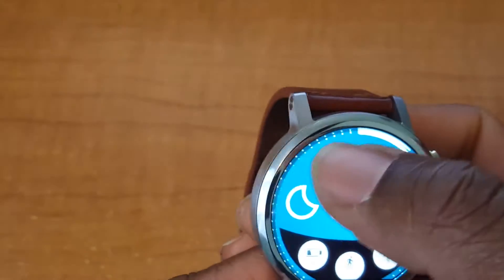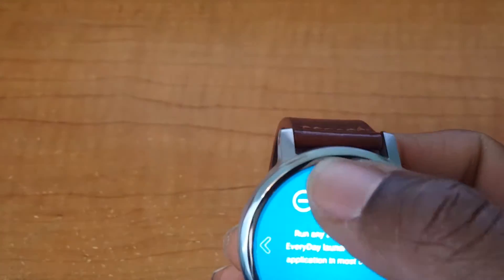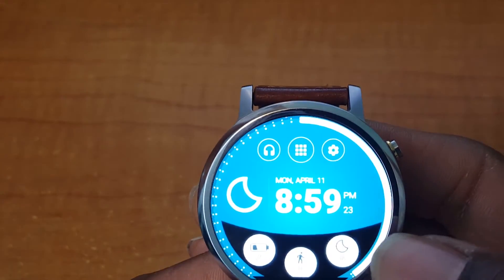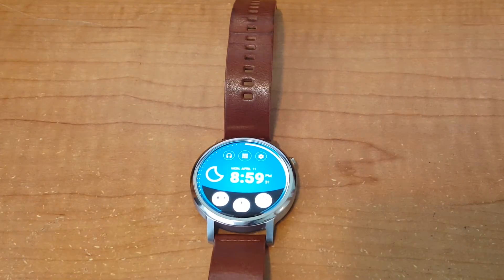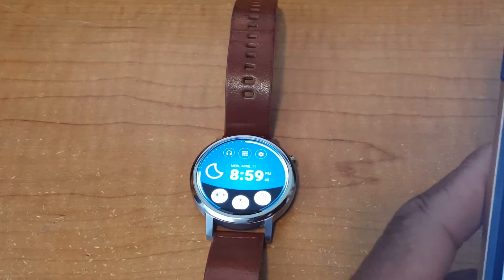Going back out, you need the premium version to get into some features because I cannot swipe certain things, so I like the basic. You have your settings that it takes you into, and that's pretty much it, but there's more customization available for the most part.